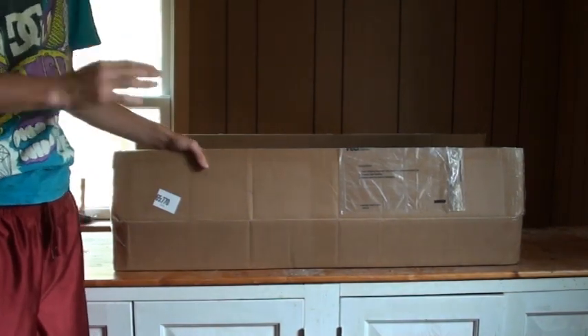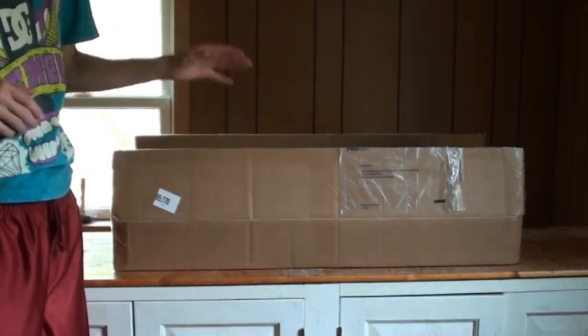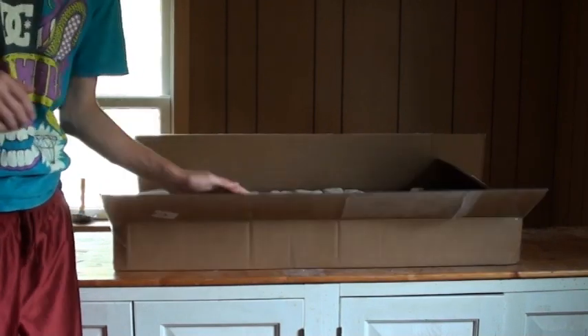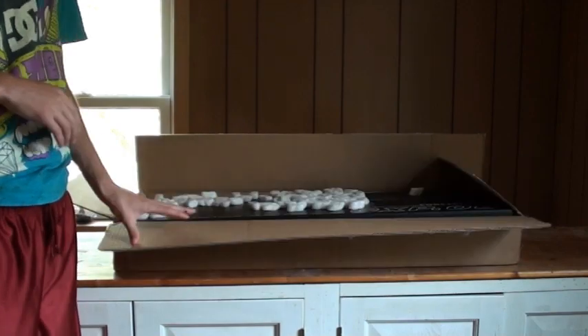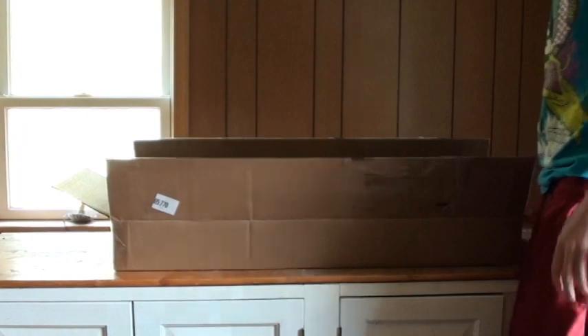But anyway, let's get to what you guys care about, which is opening this box. This package is from airsoftstation.com. It shipped out Tuesday or Wednesday, and it is here today, which is Friday.